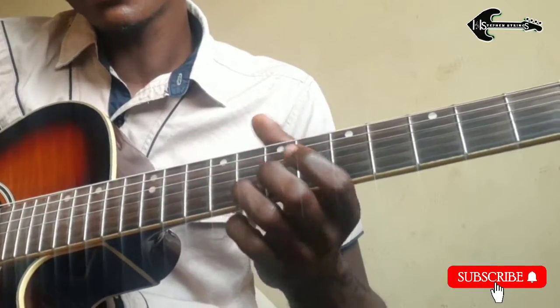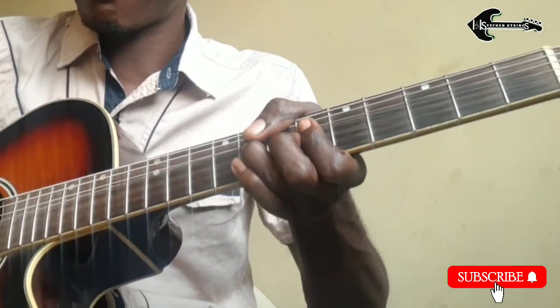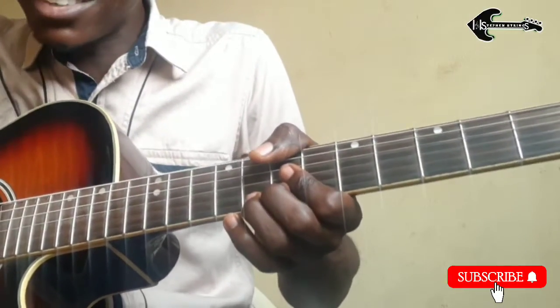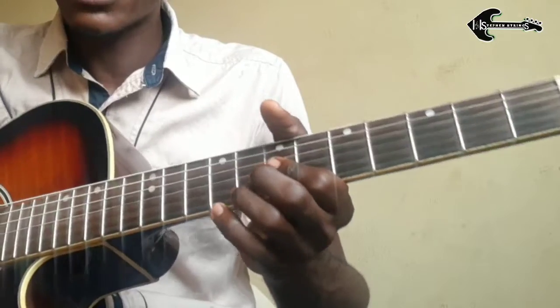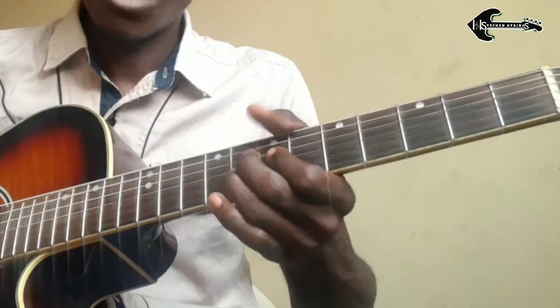We call it a slide. Instead of playing from one note to the next directly, you play like this — just bend the notes, okay? Just like the pitch bend we use on the piano, somehow similar.